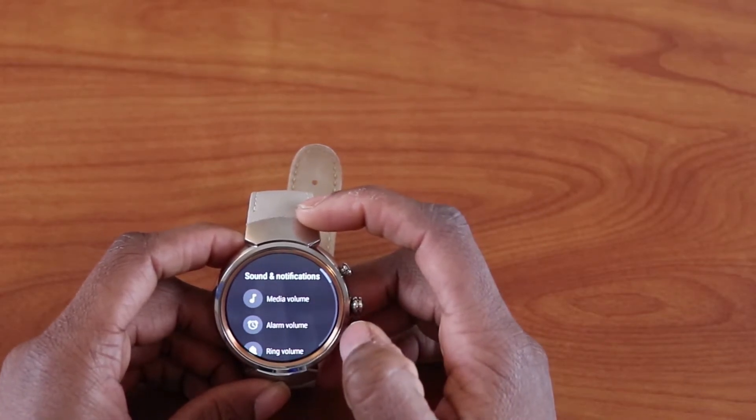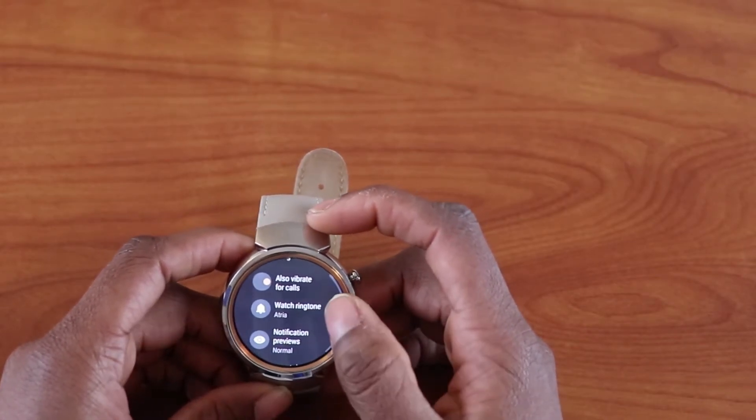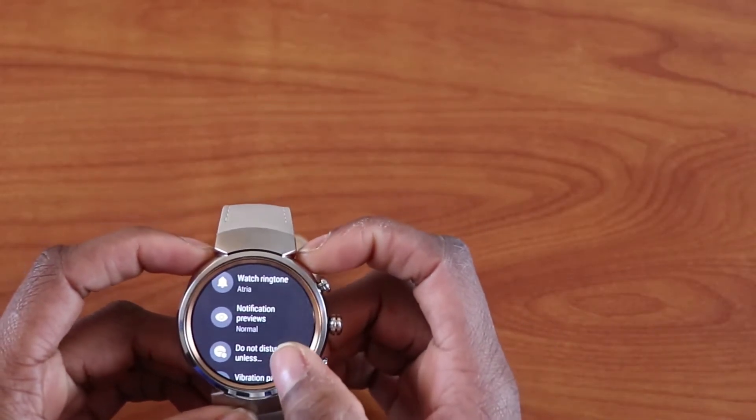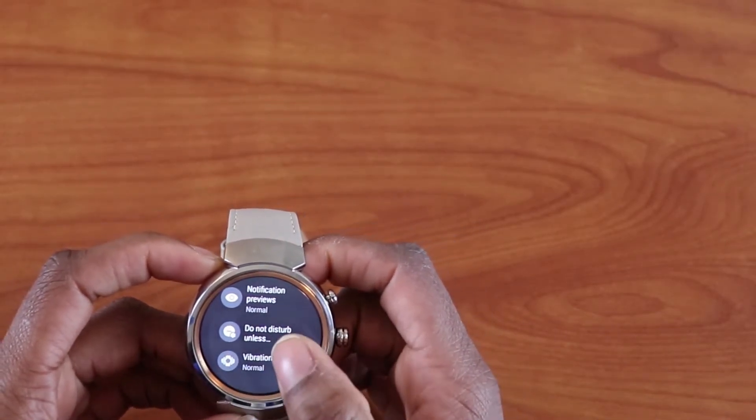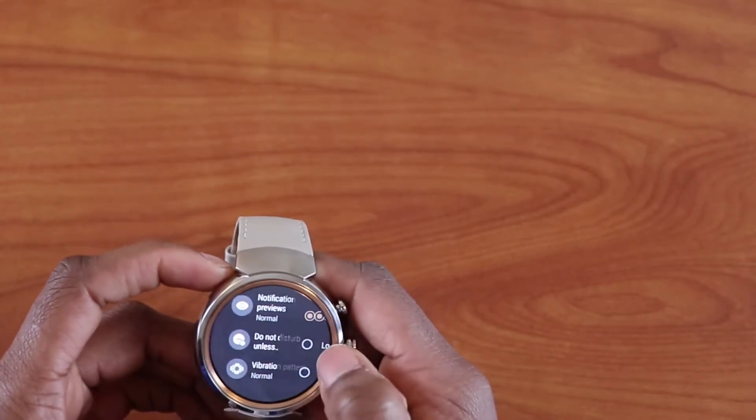Under Sound and Notifications you can control media, alarm, and ringtones. You also have options for vibrate for calls, watch ringing, notification previews, do not disturb, and vibration pattern — you can choose different vibration patterns for your watch.